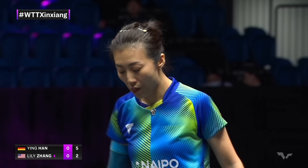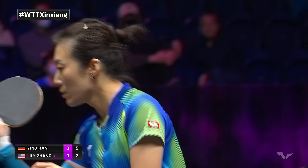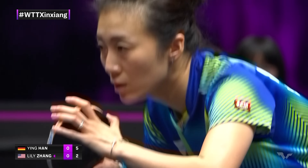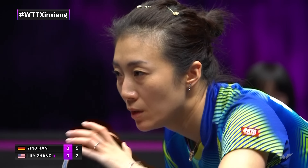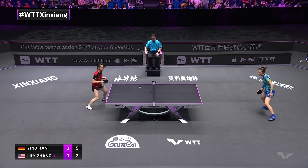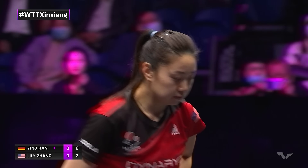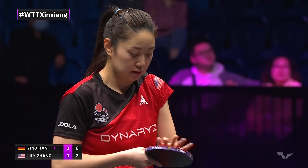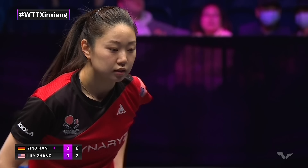Nice empty serve — yeah, that was nice. Han Ying isn't a chopper that goes so far back, so you don't have so much time, even though she's a chopper. It always is a fine balance — that sort of patience, yet recognizing the opportunity. Lily Zhang knows this well. While it hasn't worked out for her, you saw her percentages against defenders. She's capable.